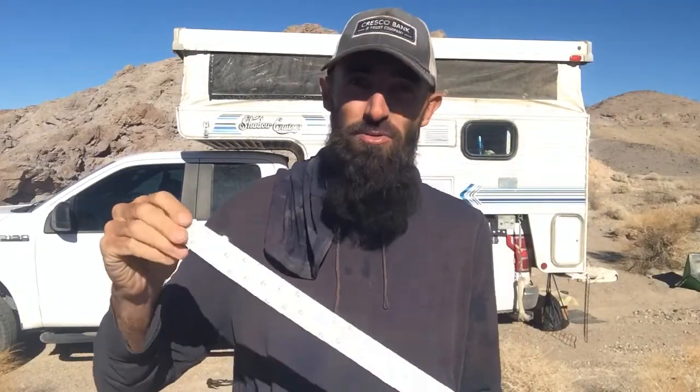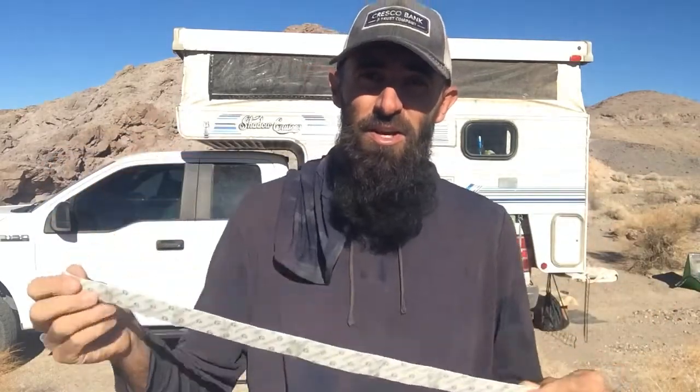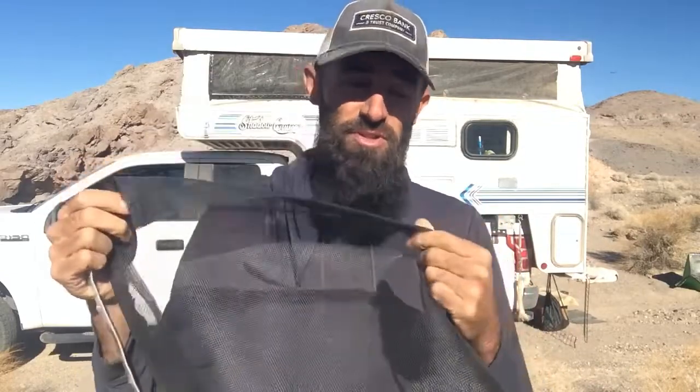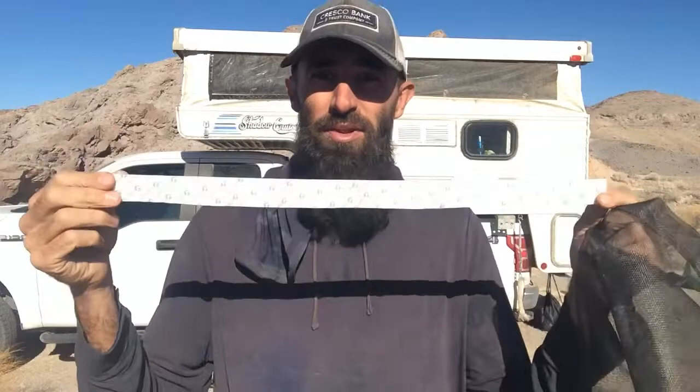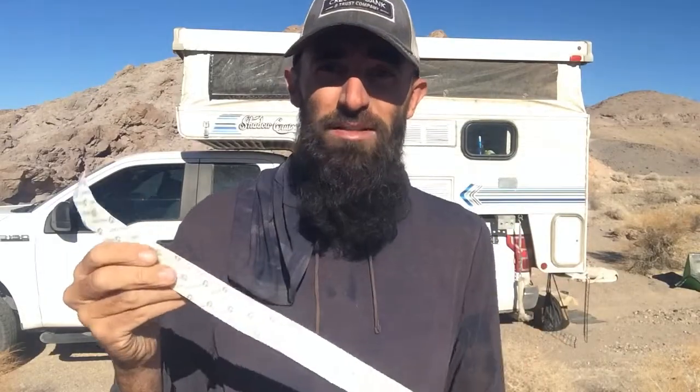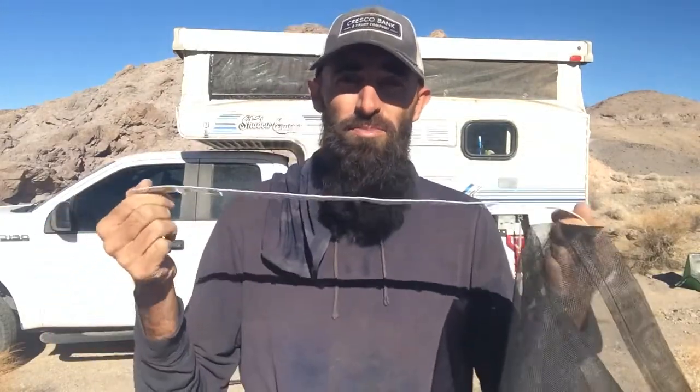The reason you use the thinner side on the screen is that it's easier to staple through. The thicker side is what you'll stick directly to the canvas. This method is also removable — if you ever want to replace the screen, you can remove it, and if needed you can take the staples out and reuse the velcro. That's the nice part about the velcro method, even though it's a bit more expensive.